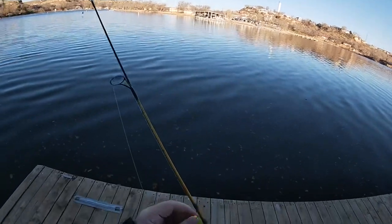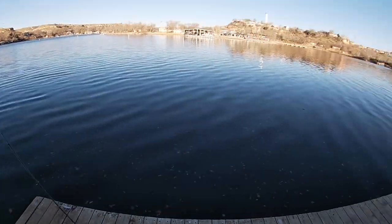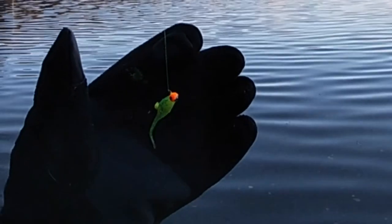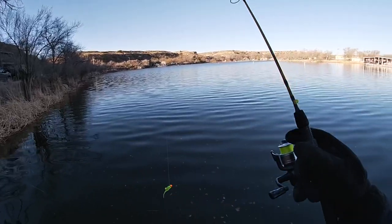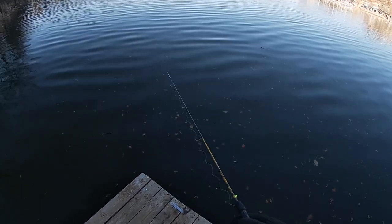I don't think there's much doubt that it'd be warmer over there on the slips and in the sun, but the other day when I was out here that's not where I caught fish. I've got a one-sixteenth ounce Bobby Garland in the real bright chartreuse color — one-sixteenth ounce jig head, two-inch Bobby Garland.